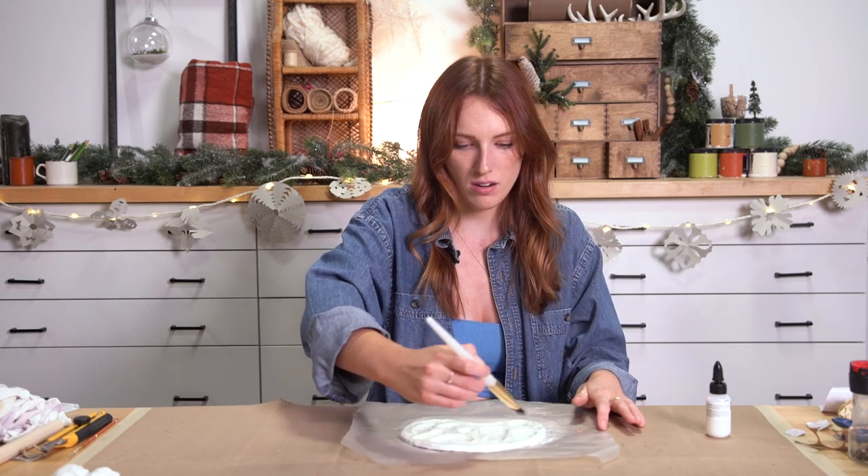Definitely want to package this with some paint brushes — you can even package it with some watercolor paints or other paints — and I think you have such a beautiful little gift here. I kind of want to keep this. I mean, I'm definitely gifting it to somebody.